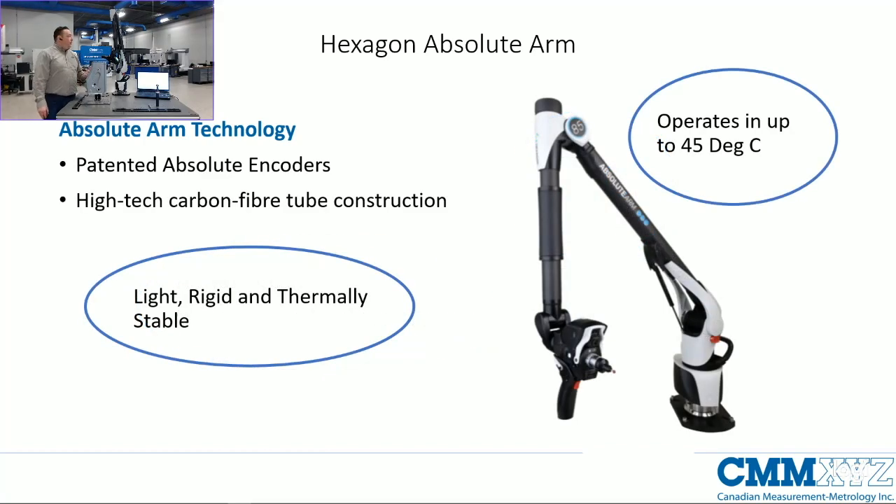The arm itself is constructed from carbon fiber tubes. This has been built into the Romer technology for many years and Hexagon have stuck with it because it's light, it's rigid, and it's thermally stable. The rigidity really helps with accuracy, and because the carbon fiber is so rigid it's also incredibly thermally stable — we can operate the system up to 45 degrees Celsius.